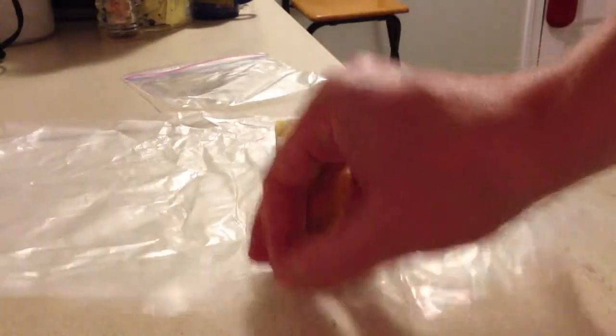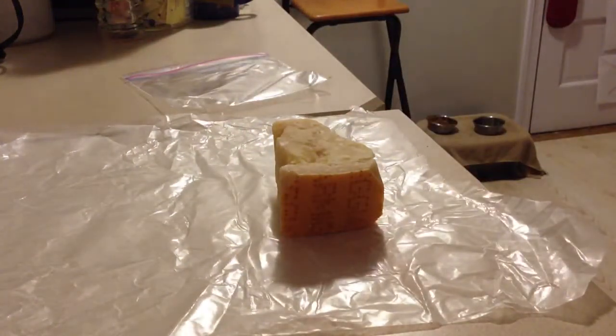A piece of wax or parchment paper — it doesn't really matter which. Wax paper is a little cheaper, but parchment has more uses, I believe.